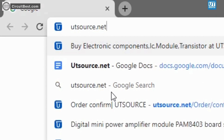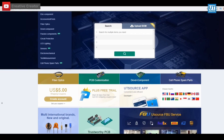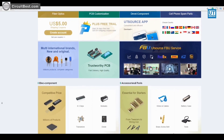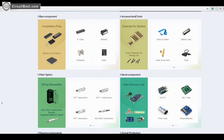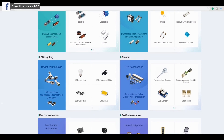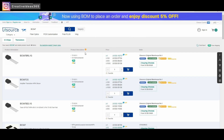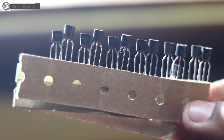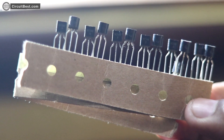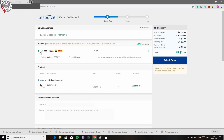That's why this video has been sponsored by UTSource.net. It is a professional tool in the electronic components field. UTSource provides different types of things such as ICs, modules, RF transistors and much more. For this project I have ordered some components from their website and you can see the quality. It is just great and I have only paid a few dollars. Check out the UTSource website from the link in the description box below.